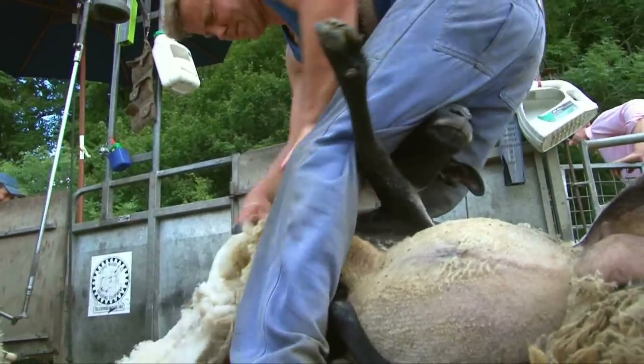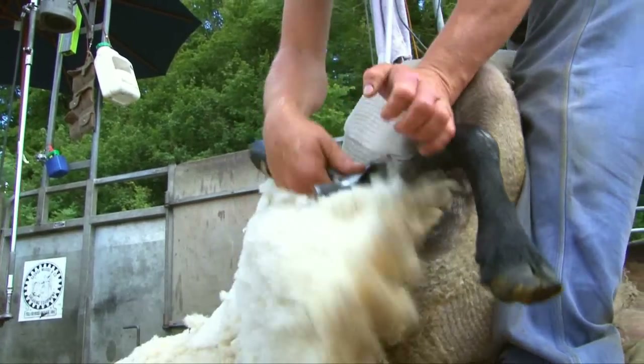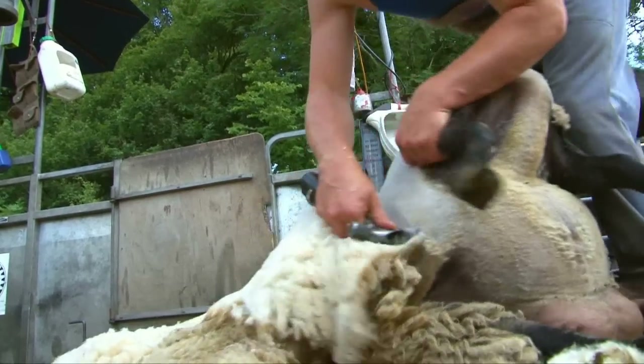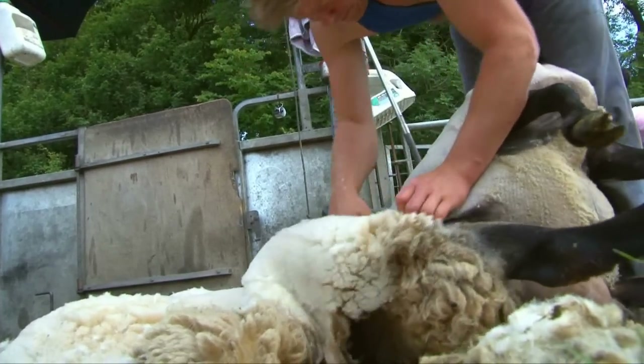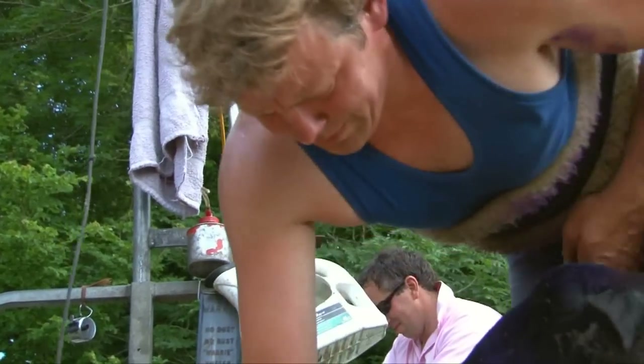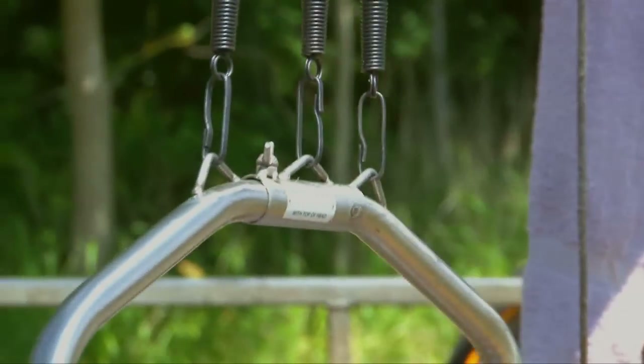The wool is sheared off in a set pattern, shearing each part of the sheep in the right order, so that the fleece comes away quickly and easily, and all in one piece. Bending over all day is hard work, so this springy harness helps to make it a bit more comfortable.